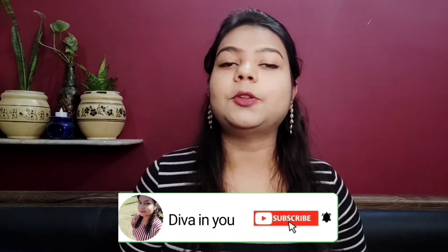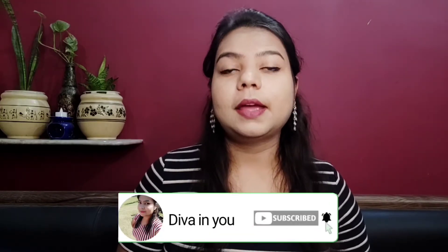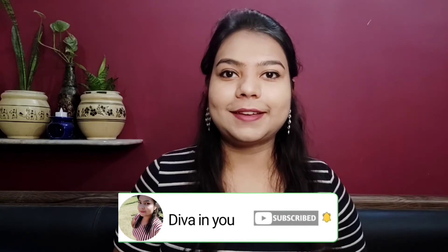If you haven't subscribed to my channel, please hit that red subscribe button and also the bell icon for further notifications. Now let's talk about this face wash — it is priced at 249 rupees for 100ml of product.